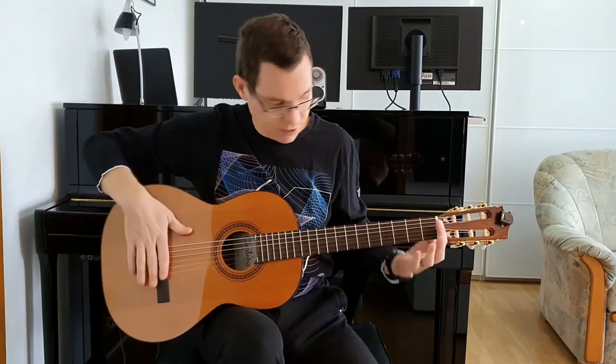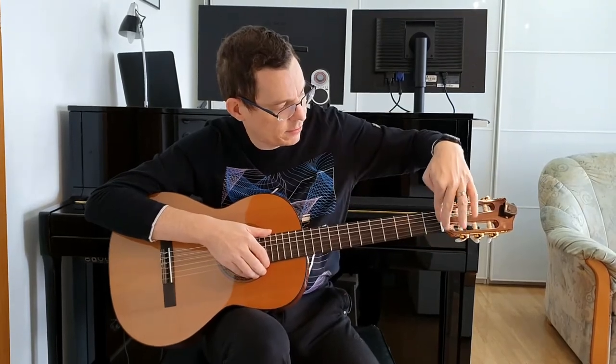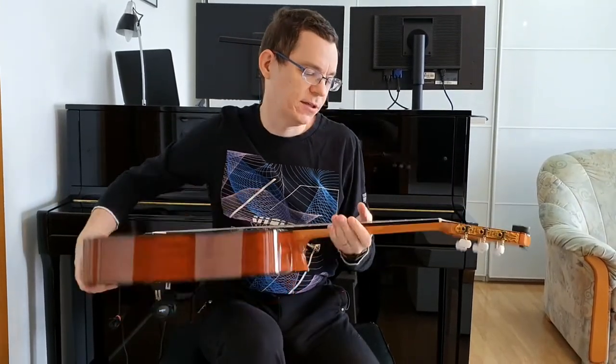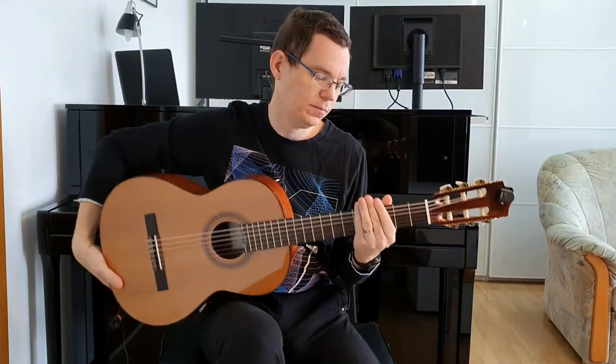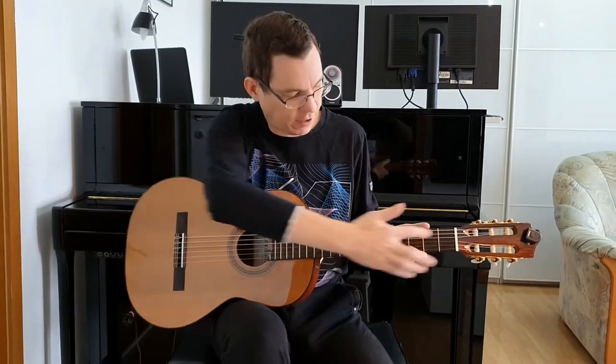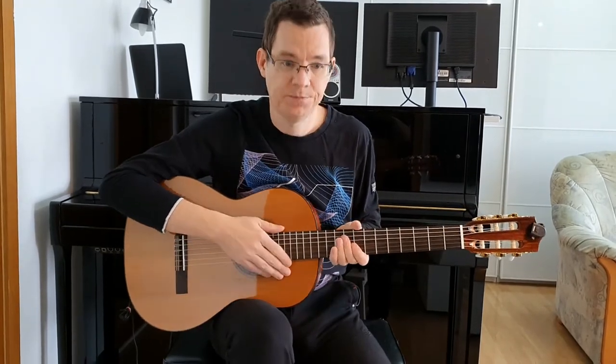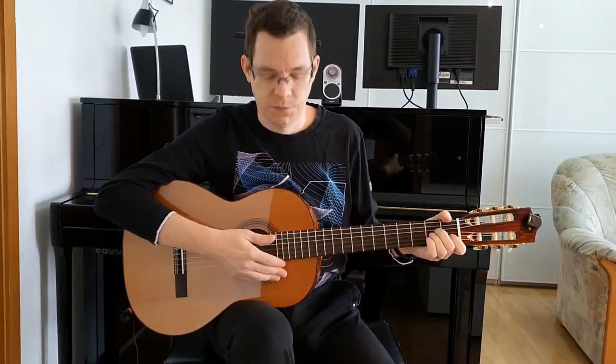Scale length is 61 cm, and it's also suitable for adults with smaller hands. Nut width is 48 mm. The neck is C-shaped — not too thin or too thick. The fingerboard is made out of rosewood. The neck has a metal truss rod inside it so you can adjust the neck, and a 4 mm truss rod wrench is included with the guitar.